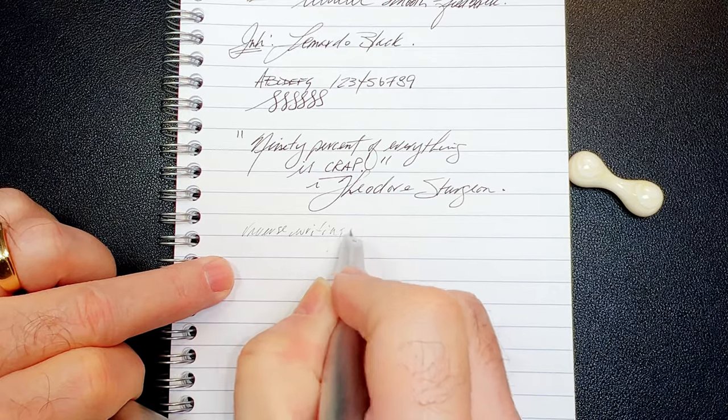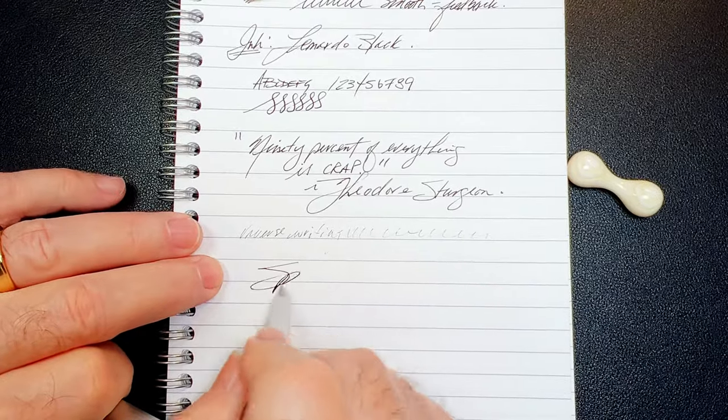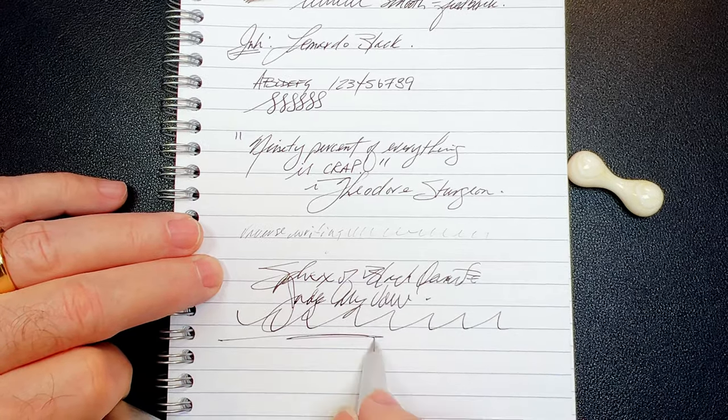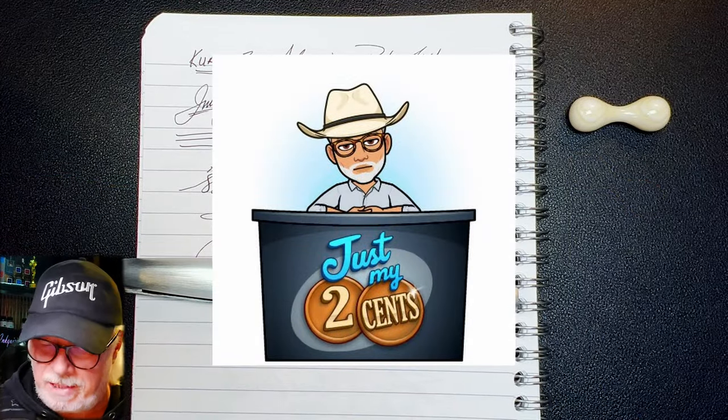For reverse writing it's very scratchy and dry — actually runs out. And for some quick writing: yeah, no issues with that feed.